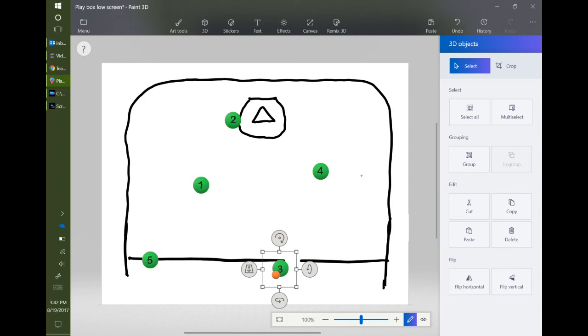Thanks again for watching, boys. I can't wait to see you implement this play throughout the fall season. Go Raptors!